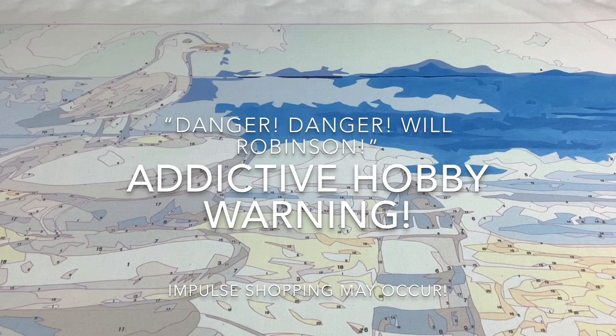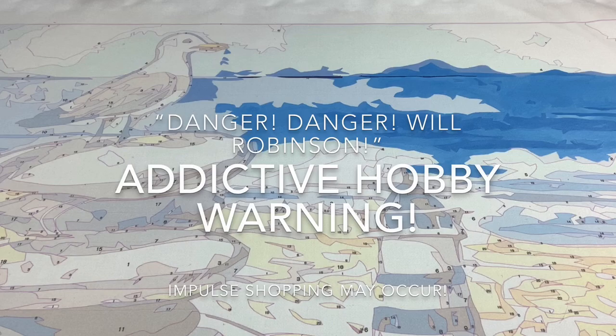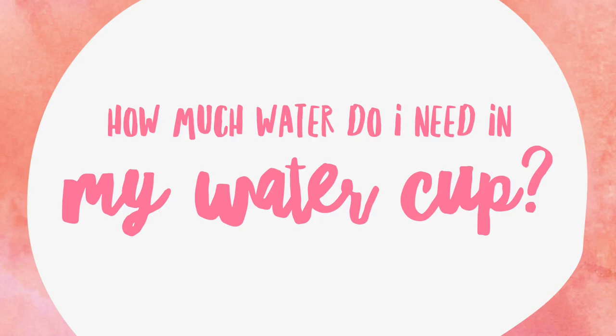Everybody that I know who has ever done a paint by number says, 'Oh my goodness, why didn't I do this sooner?' Let's talk about our next question.